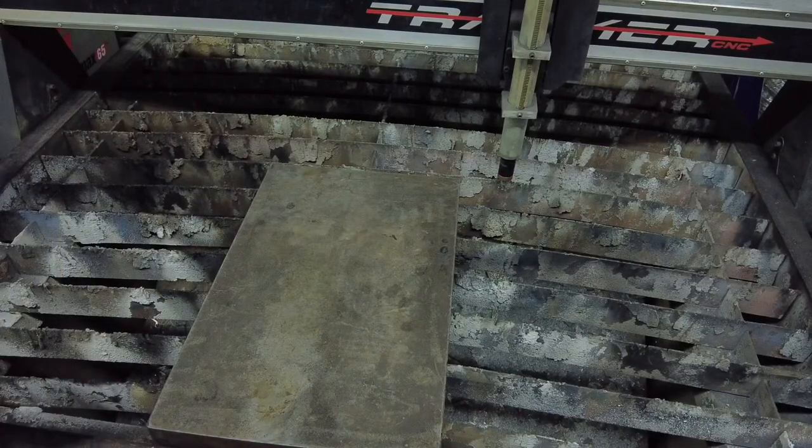First, you will need a heavy piece of steel for a base plate. It doesn't matter how large or how thick the piece is. The important thing is that it is larger than the part you are trying to hold and that it is heavy enough that it does not move around on top of the cutting deck when scribing.